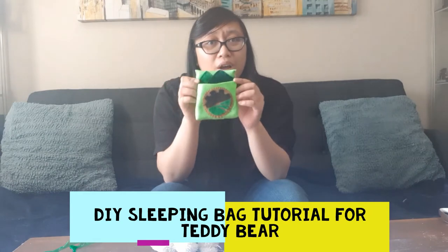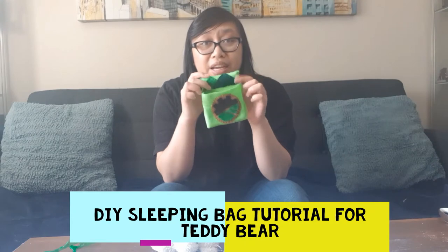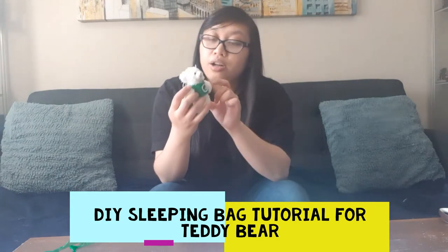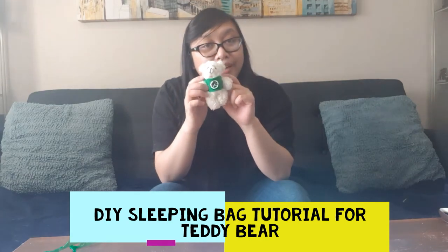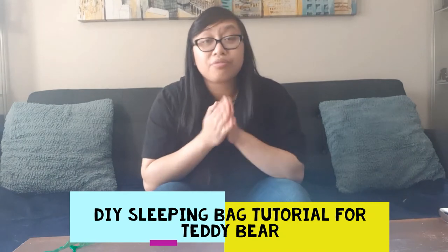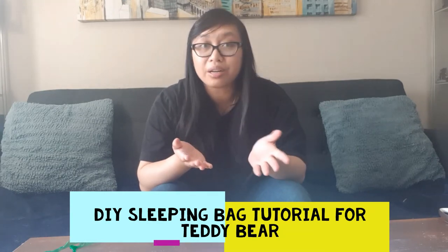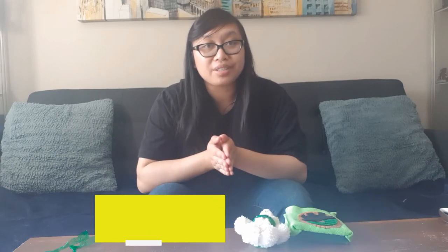Another disclaimer: I am not a sewing guru. I've only sewn three things in my life, one of them being this exact sleeping bag and also this exact shirt — I'll also provide a video on how to create a shirt for your teddy bear over at the Adopt-a-Bear program. But even if you're new to sewing just like myself, this is a really easy do-it-yourself project that any kid can learn. It is great for motor skill development, and any kid can do it with supervision of an adult. So let's get started.